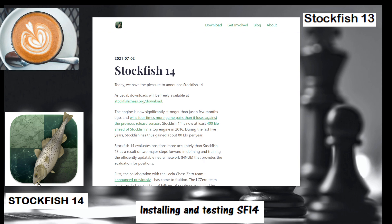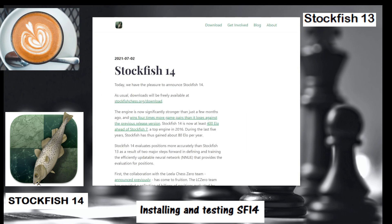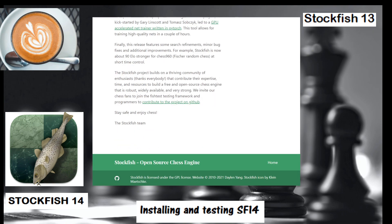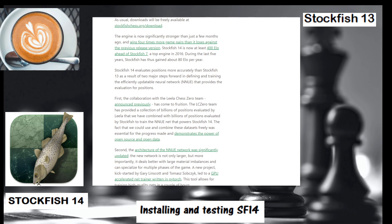Going back, Stockfish 14 was released on July 2nd. This is the actual link and here you can see the stats. It's roughly 30 rating points higher than the previous release, based on 60,000 games played.